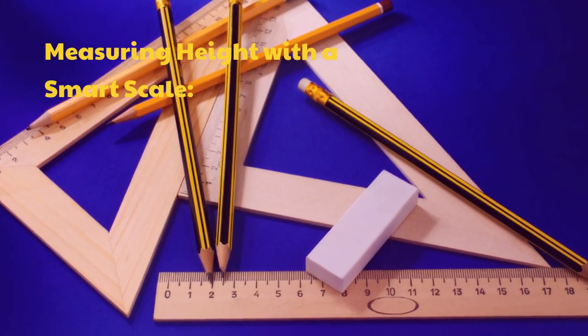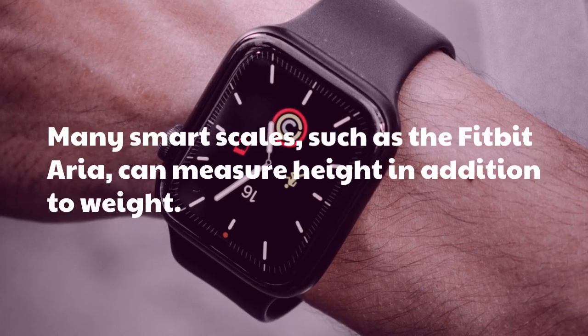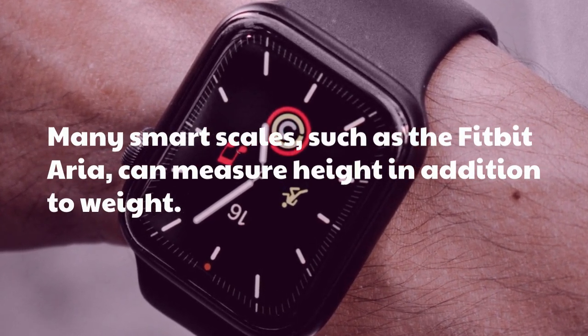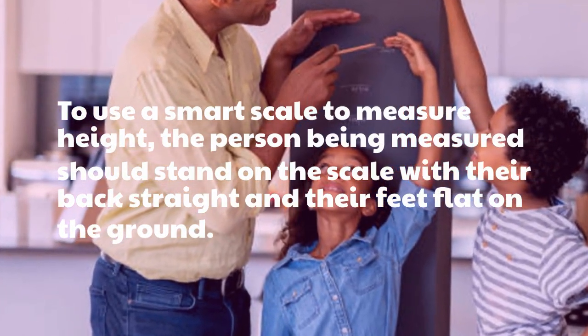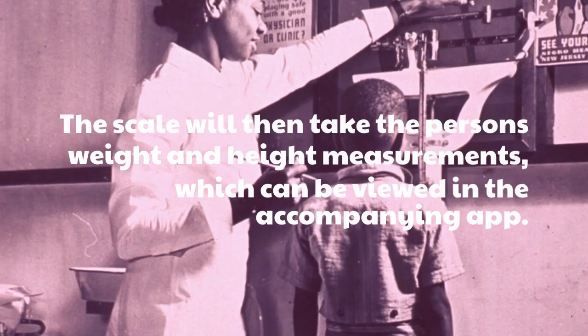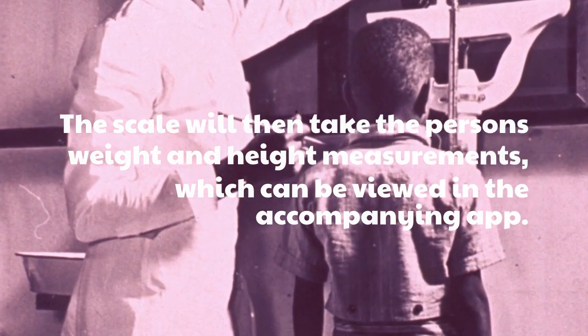Measuring Height with a Smart Scale. Many smart scales, such as the Fitbit Aria, can measure height in addition to weight. To use a smart scale to measure height, the person being measured should stand on the scale with their back straight and their feet flat on the ground. The scale will then take the person's weight and height measurements, which can be viewed in the accompanying app.